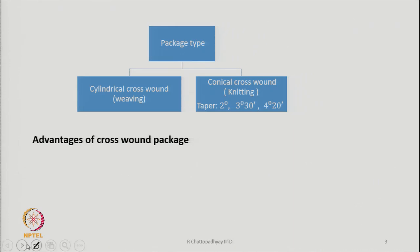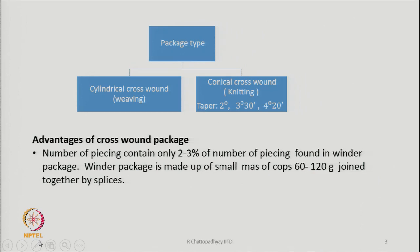The advantages of the crosswound package: the number of piecings contains only two to three percent of the number of piecings found in a wound package. A wound package is made up of small cops of 60 to 120 grams joined together by splices. Because we are now directly making a package of 2 or 2.5 kg, the number of piecings is much less in the crosswound package made directly on the rotor spinning machine.